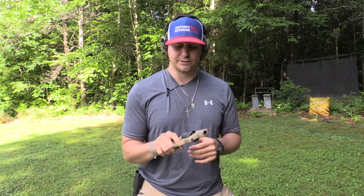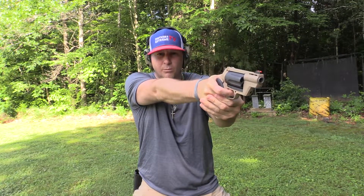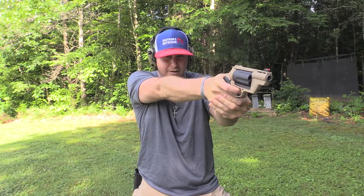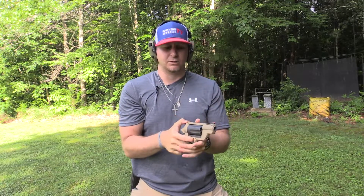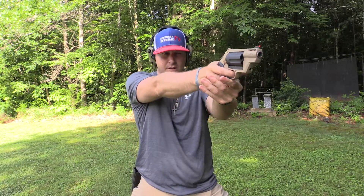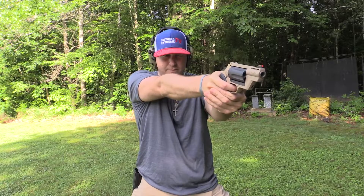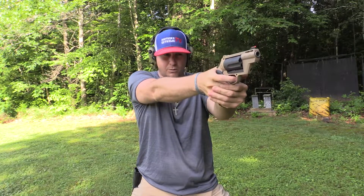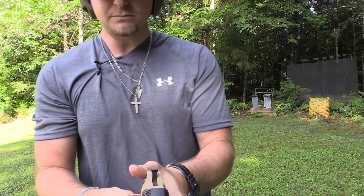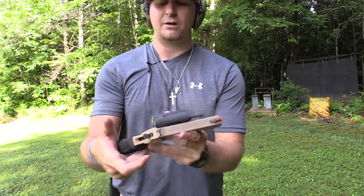Let's do it a couple of different ways so you can see the difference. First, without cocking the hammer — you can see how hard I'm having to fight it, and there it goes. Now, if you want to get a little more steady and not have that aggressive trigger pull, you can cock the hammer and you have a very light trigger pull.